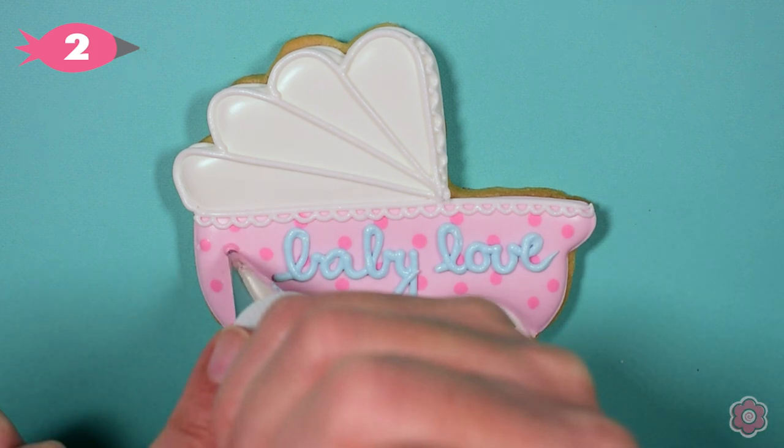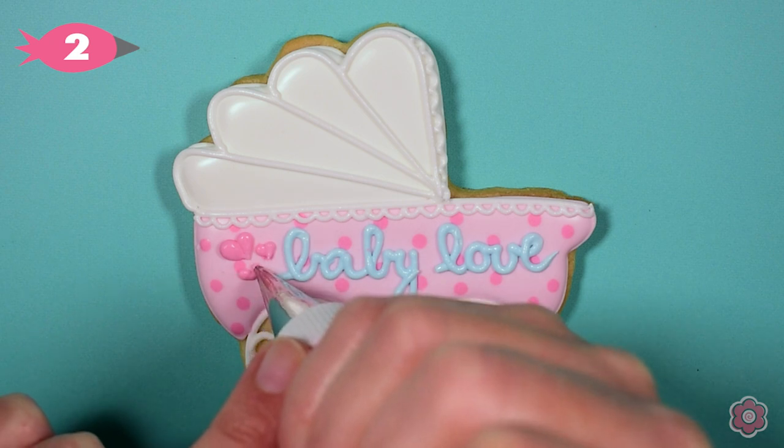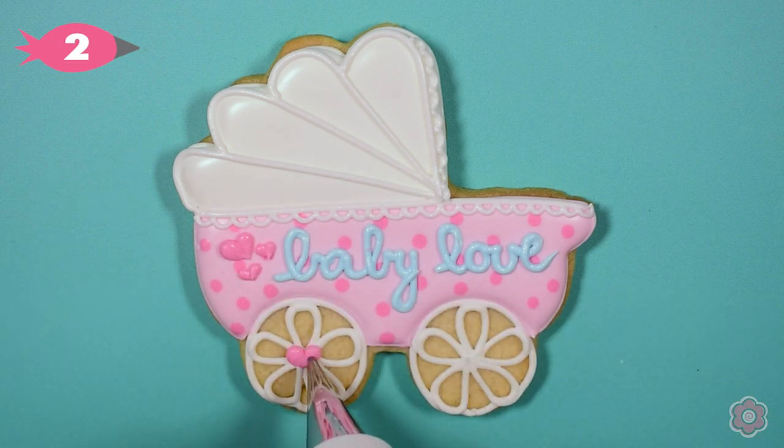This cookie is almost done. I'm just going to add three hearts next to the words and hearts on the wheels, and we have such a cute baby carriage cookie.